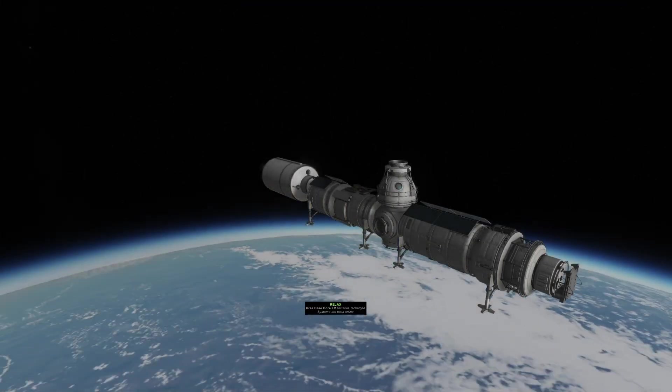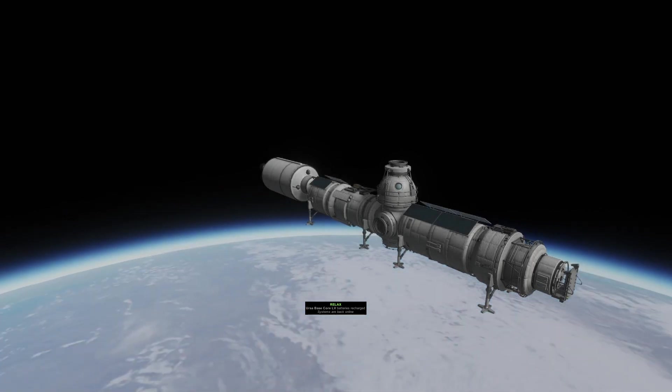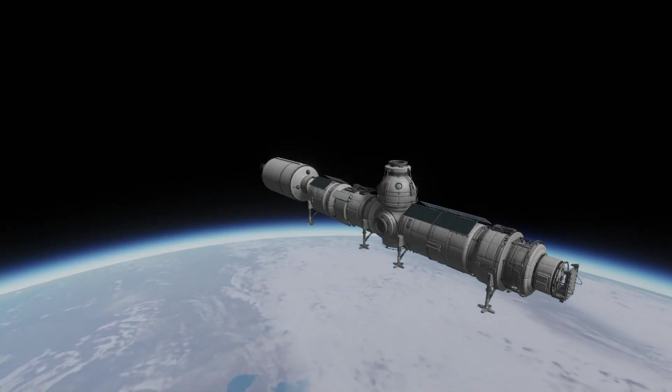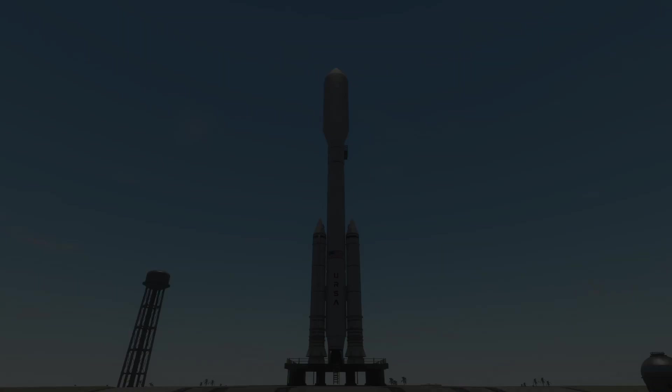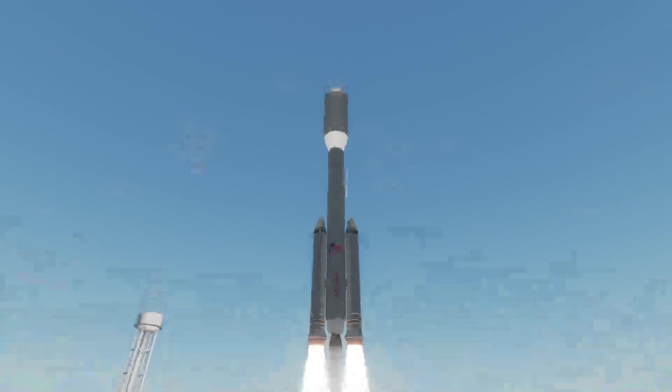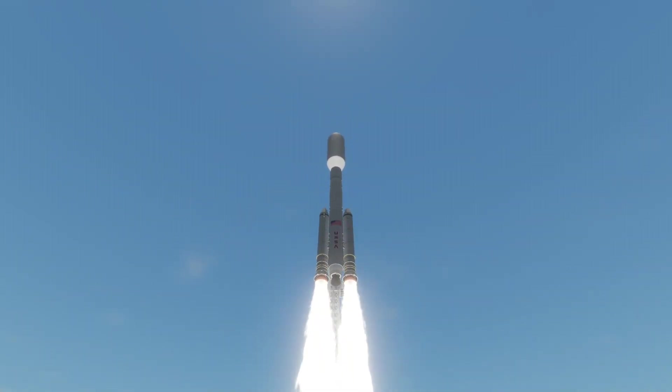You can also see the forward airlock with its stairs down to the surface, as this is a base which will be horizontal. The first module is up — now time for our second module and third module on the same launch.